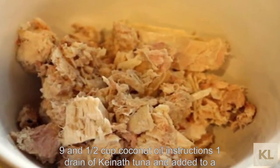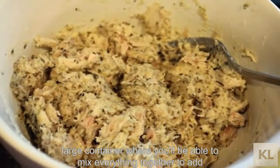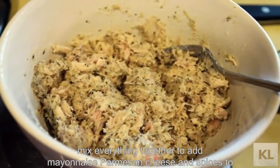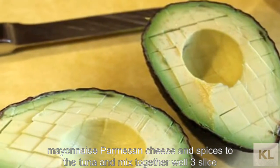Instructions: 1) Drain a can of tuna and add it to a large container where you'll be able to mix everything together. 2) Add mayonnaise, parmesan cheese, and spices to the tuna and mix together well.